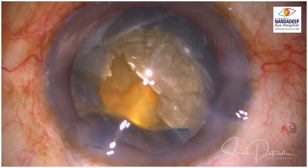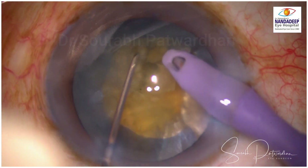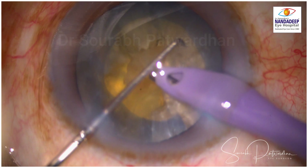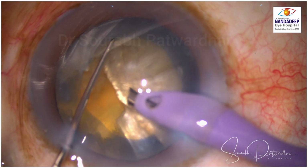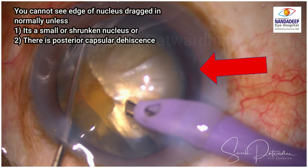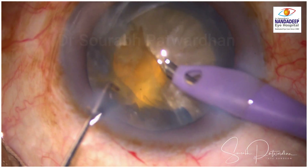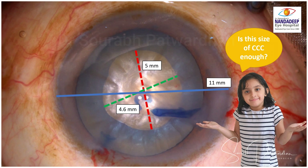I will replay the video again: as I continued with the anterior capsular tear to further divide the nucleus and tried to rotate it, you will find that when it rotates, it also tilts to the left side. When I tried to rotate it further, I could see the pole of the nucleus — and usually you don't see it unless there is a small or shrunken nucleus, or there is a posterior capsular dehiscence, as I suspected in this particular case. That's a sign that the nucleus is probably tilting.